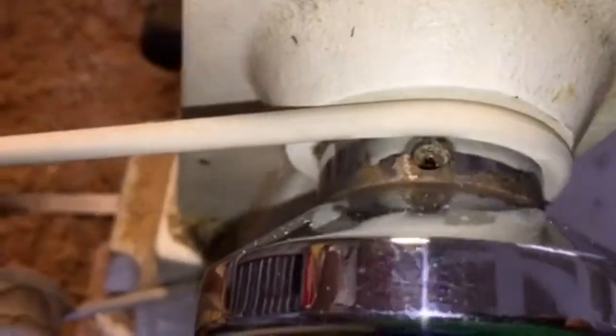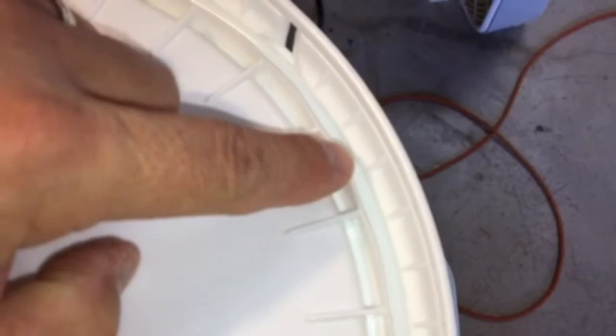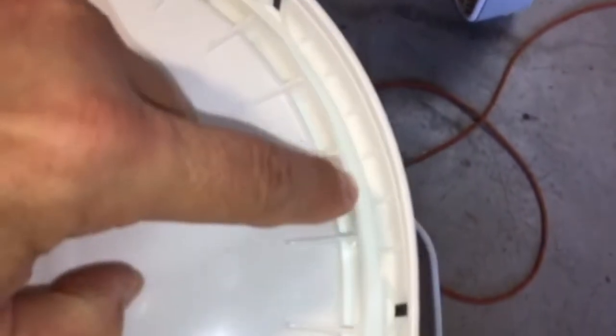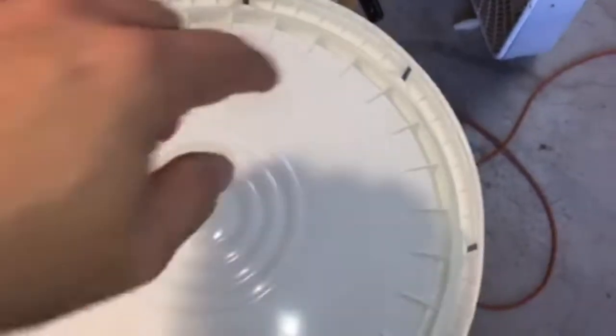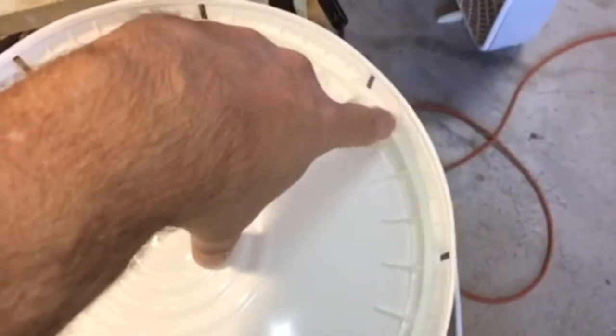I needed a cheap belt, so to speak, to drive the lathe shaft, so I bought a 5-gallon bucket lid from a big box hardware store and removed the seal on the inside of that 5-gallon bucket lid. That lid cost about a dollar or so.